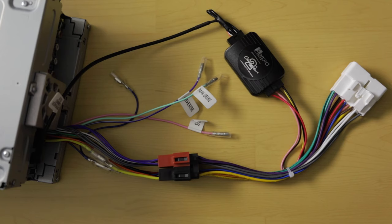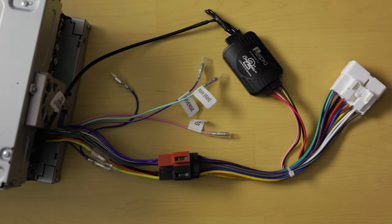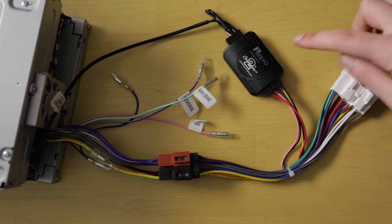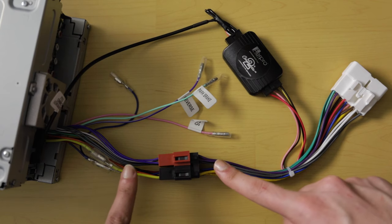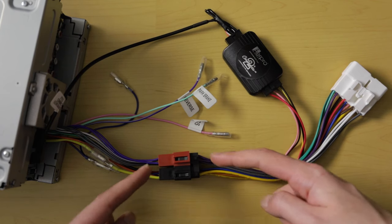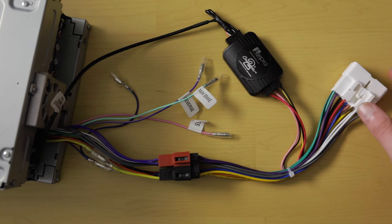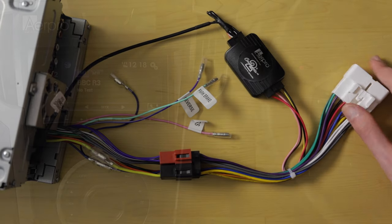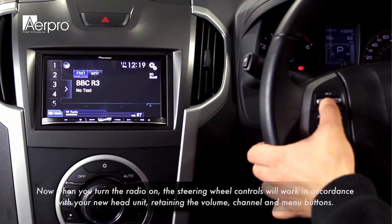To recap the procedure: connect the head unit ISO harness to the head unit; connect the patch lead to the head unit; connect the other end of the patch lead to the steering wheel control module; connect the steering wheel control module to the steering wheel control harness; connect the ISO connectors together between the head unit ISO harness and the steering wheel control interface; and finally connect the steering wheel control interface to the vehicle — it is very important that this is the final step. Once done, turn the car to accessory and test the steering wheel buttons.